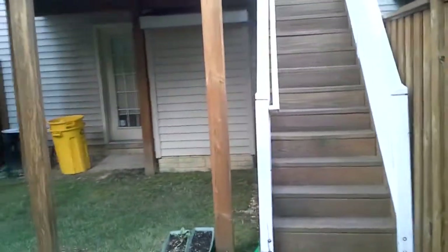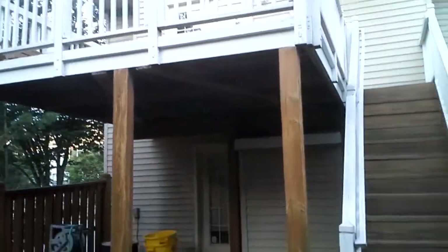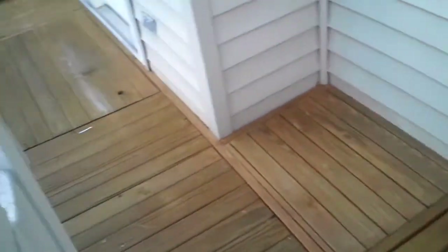We're going to go up on the deck and see how the waterproofing properties are holding up. Starting to look a little brown. We did white rails on this one. The camera is actually showing it a little browner than it actually is.